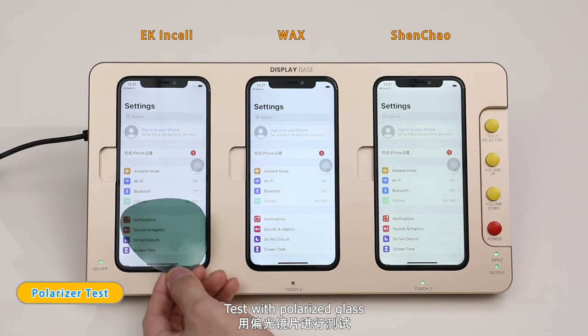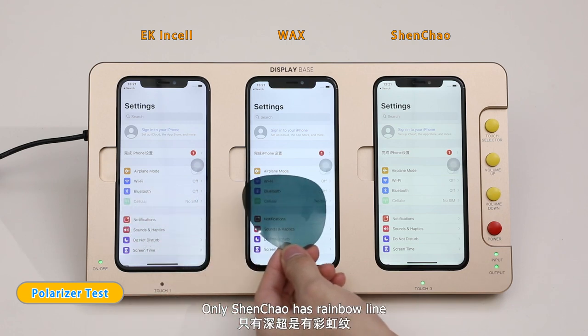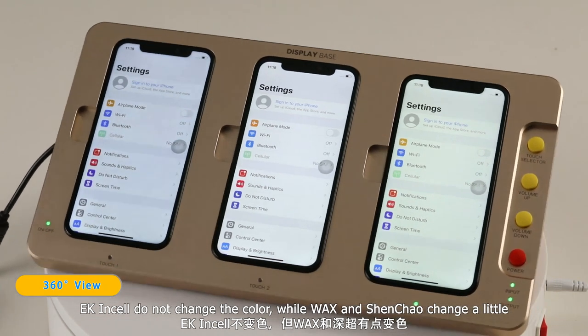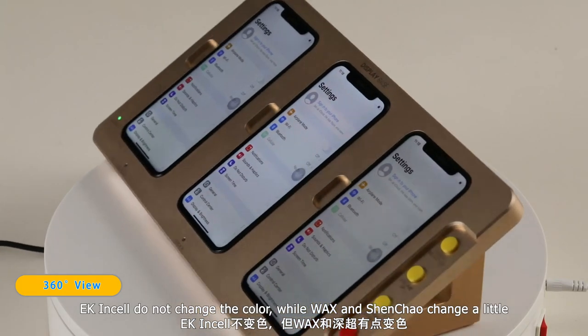Testing with polarized glass, only Shen Chong has a rainbow line. EK in-cell does not change color, while Wax and Shen Chong change a little.